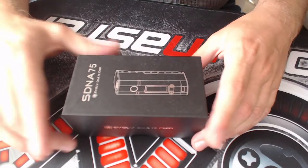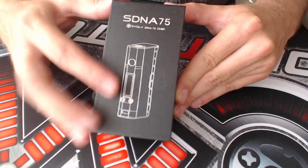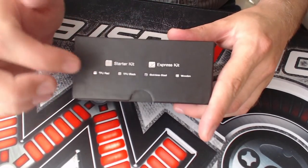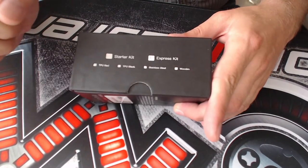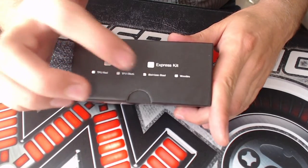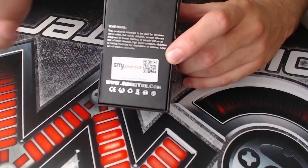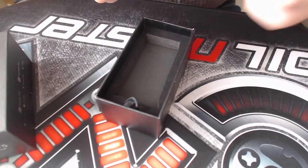Here we are up close with the SDNA 75 by SMY. On the front of the box we have a picture of the mod, the SDNA 75 label, Evolve DNA 75 chip, and the SMY company logo. This comes in a starter kit — containing a tank — and an express kit containing just the mod itself. There are four color variations: red, black, stainless steel, and a wooden finish. On the back are warnings, company info, and a scratch-and-check authenticity code. Opening it up, you're greeted by the mod in a soft plastic bag.